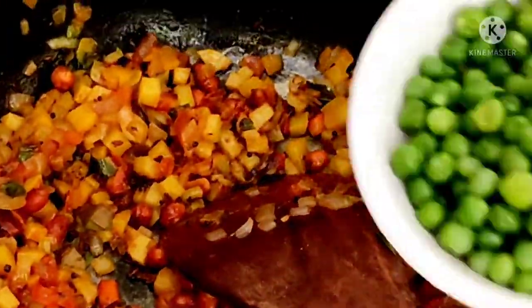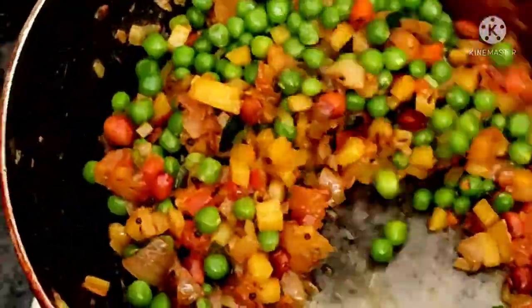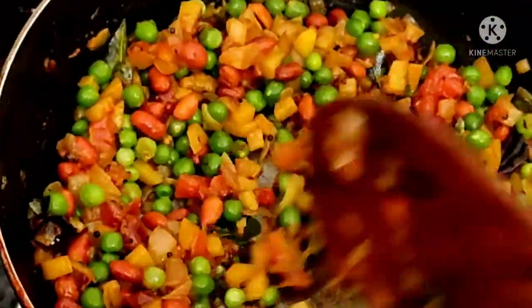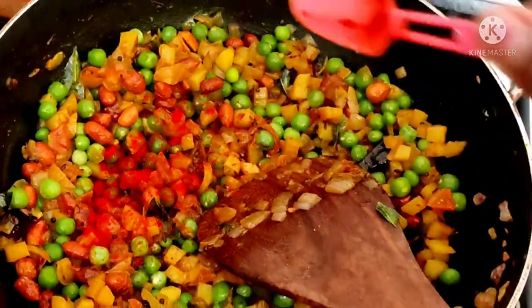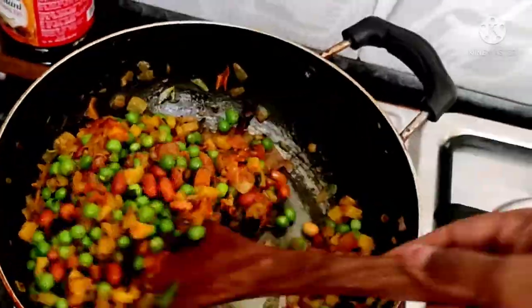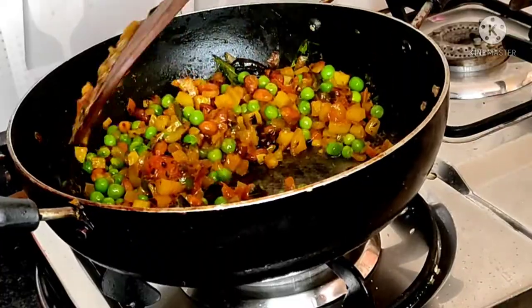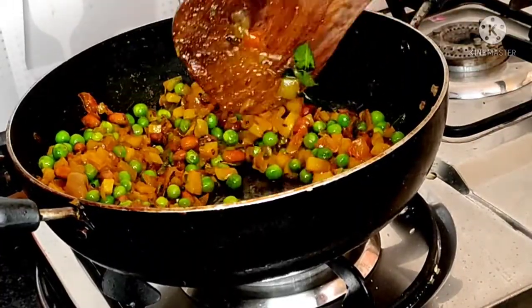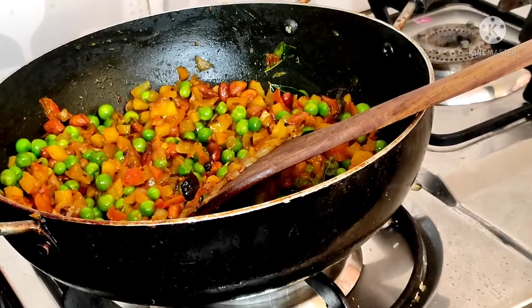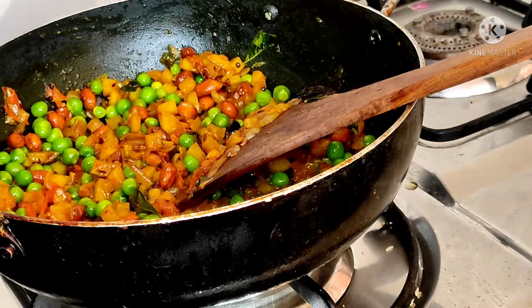I will add butter at this stage and fry it. I will mix it and then add the Kashmiri chili so that the color will come up a little. Look, my masala is prepared.